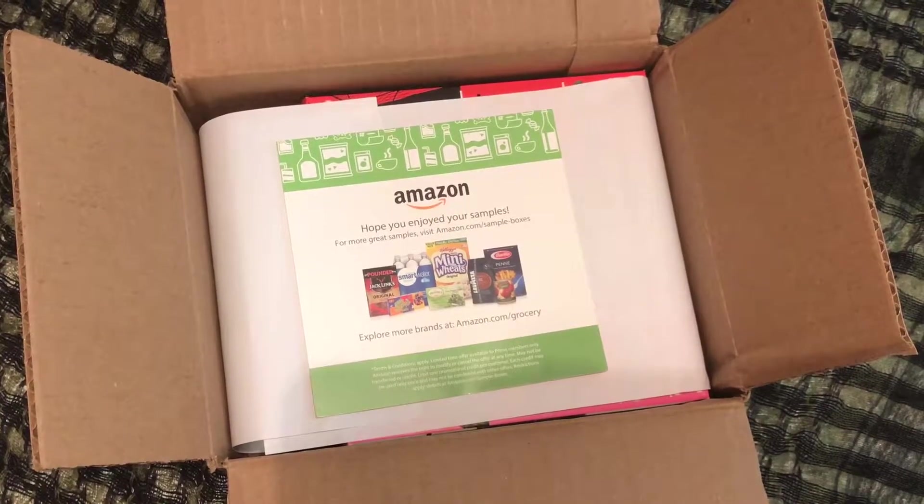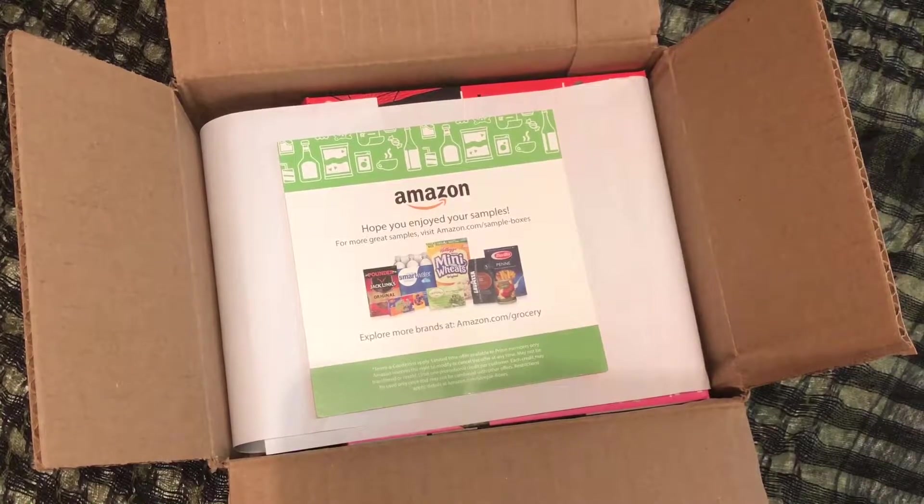Hey guys, welcome back to my channel. So up next for you, I have another Amazon sample box, and this one is actually going to be just brand new.